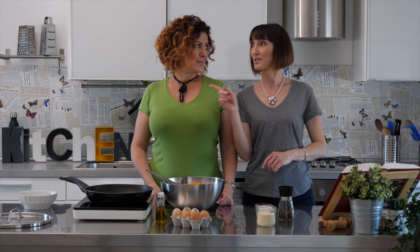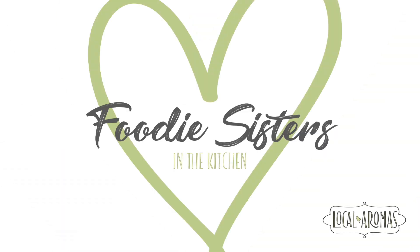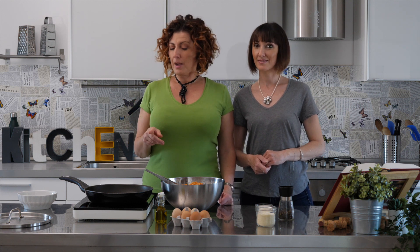Hi, I'm Valeria from Local Aromas in Italy and today we're going to be making frittata di pasta with my sister Benedetta. Frittata di pasta is the best way to use your leftover pasta.